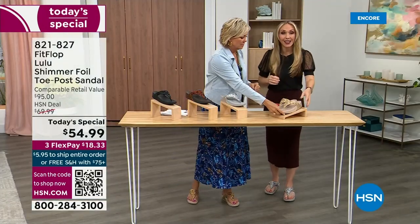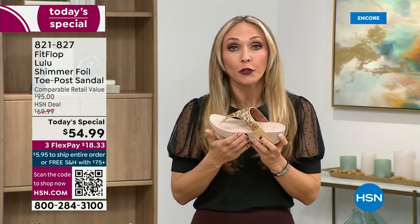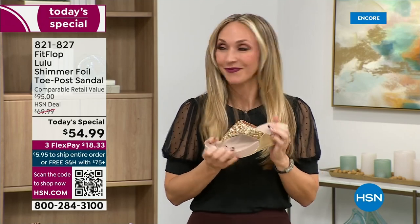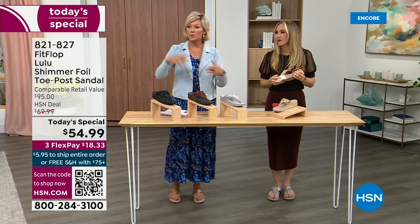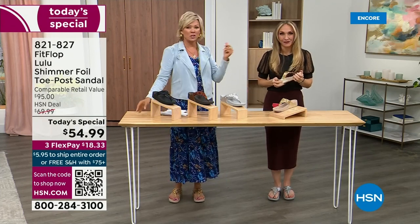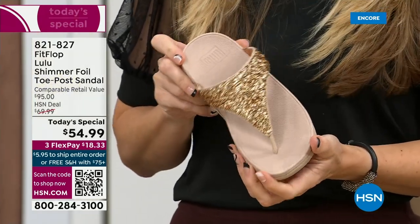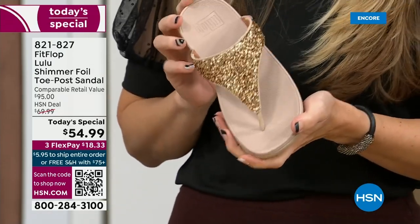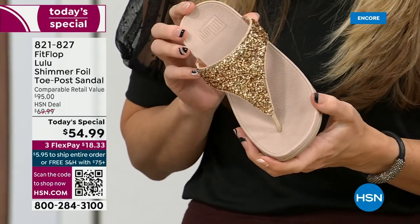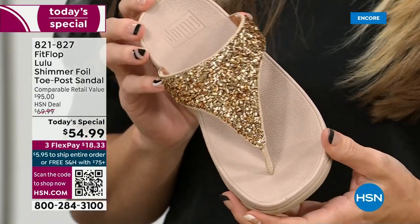FitFlop really has their finger on the pulse of fashion. The teams work together so they can build shoes that are good for you that are also high fashion. You think about regular flip flops — you can go to your little beach stores and they're $20-$30, and you probably end up throwing them out after the vacation because the toe post comes out. That doesn't happen with FitFlop.